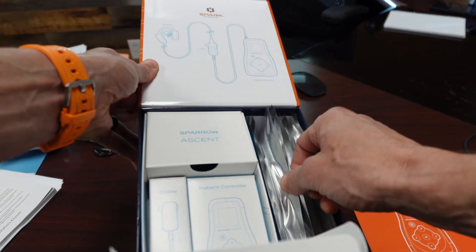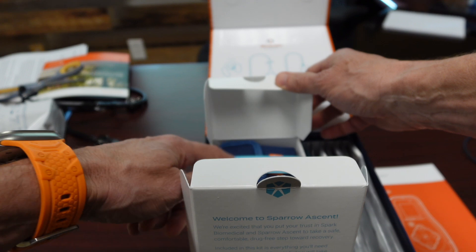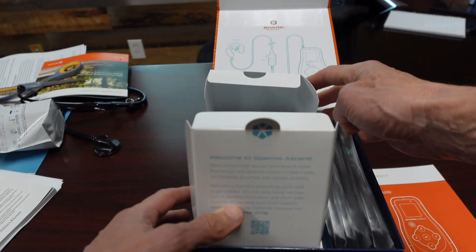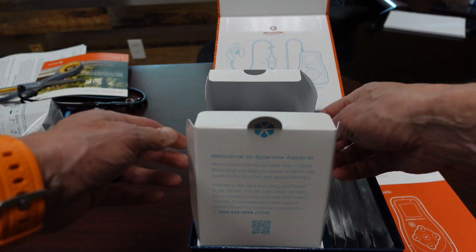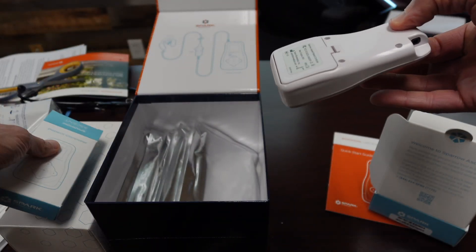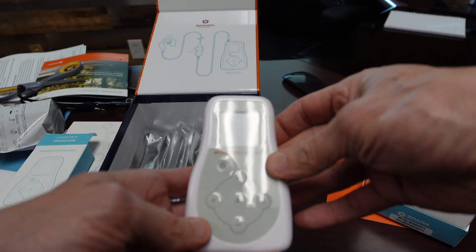This is the main box that comes with the controller, the cable, and the earpiece — three pieces. Most of the earpieces, or all of the earpieces, are left-sided earpieces. You can't get right-sided ones; that has to be ordered separately for some reason. And if you do need earpieces, they're pretty expensive, surprisingly.